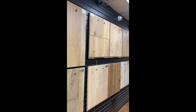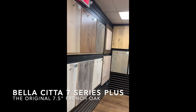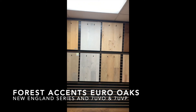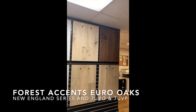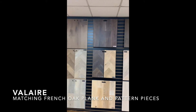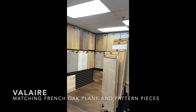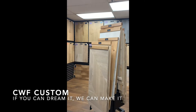We've got our traditional Bellasita 7 Series French oaks, our Forest Accents Euro Oaks, the New England Series 7UVO and 7UVP with the beautiful American walnut, and Valair matching pattern and plank options. We've also got a custom program here that we use in Miami — a pretty nice line.